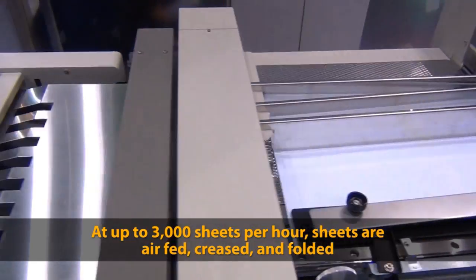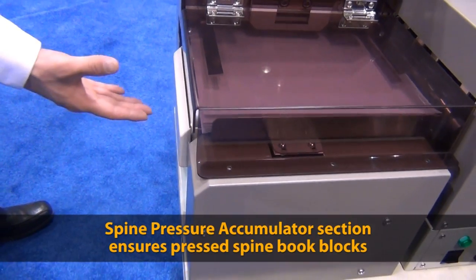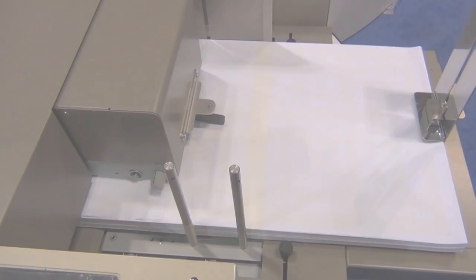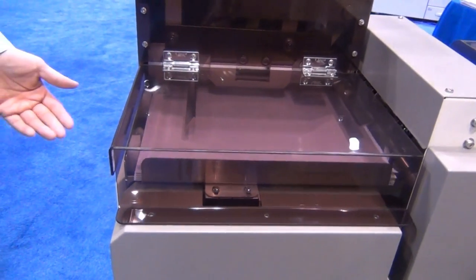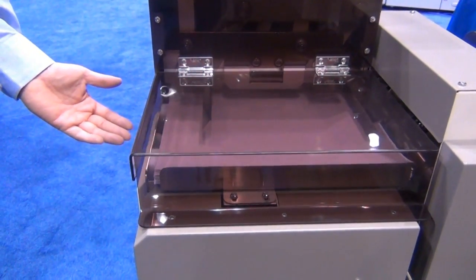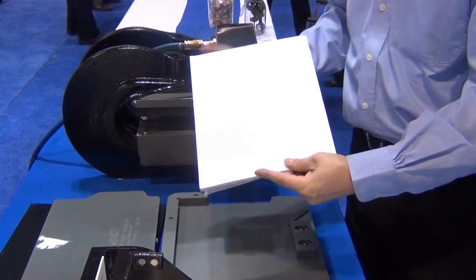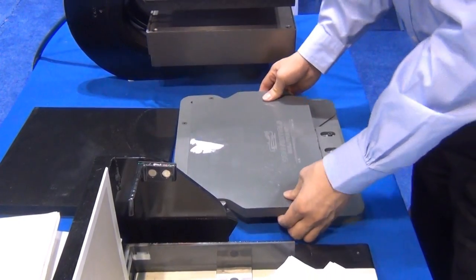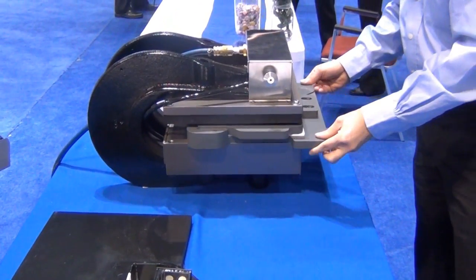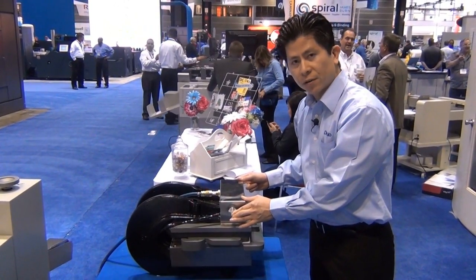Let me show you how the photo album solution works. To complete the photo album, we'll go to the next stage. This is called the pressing stage. Here's the book block which is completed on the UPS 305. The book block is then placed in the jig. The jig will then be placed in a 7-ton pressure system to be held for 5 seconds. This will activate the cohesive glue from sheet to sheet to give it a panoramic book view.